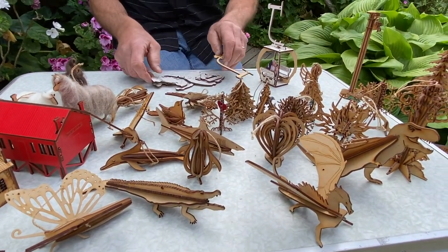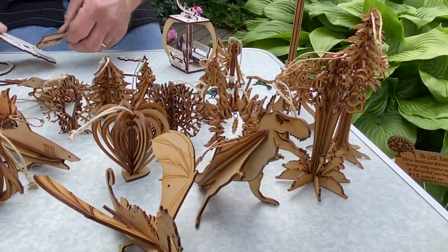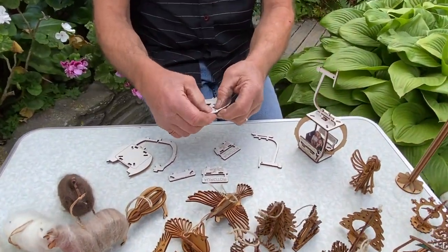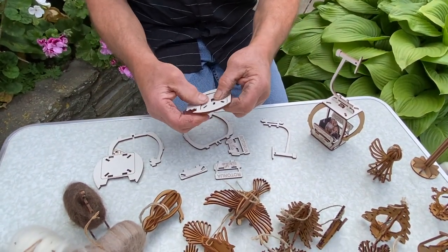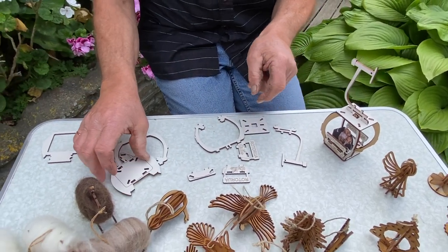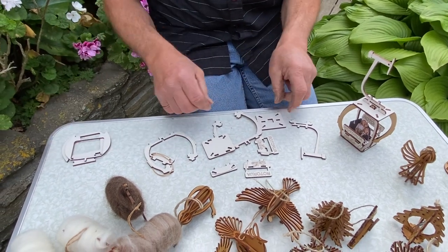So basically you unwrap it, separate the pieces, and then you press out the sections inside carefully, and then separate the pieces into their different groups. This material is waste material and we haven't managed to find another use for it yet, so for the moment we just have to discard it.